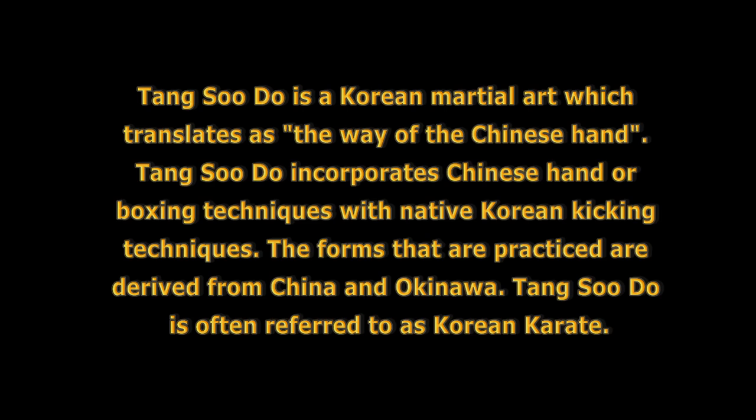What is Tangsudo? Tangsudo is a Korean martial art which translates as the way of the Chinese hand. Tangsudo incorporates Chinese hand or boxing techniques with native Korean kicking techniques. The forms that are practiced are derived from China and Okinawa. Tangsudo is also referred to as Korean karate.